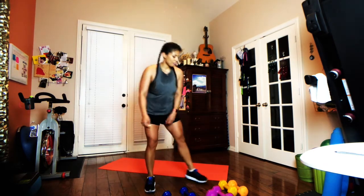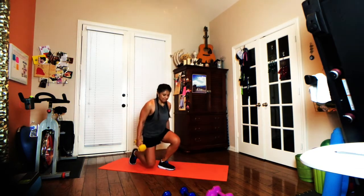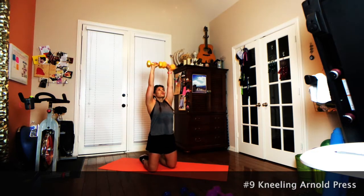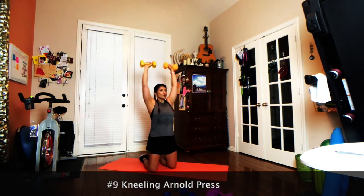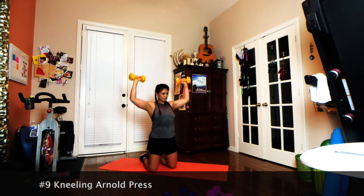Exercise number nine — putting a different spin on a traditional exercise. We're taking it down to a kneeling position, and we're going to bust out our favorite: the Arnold press. Starting at your eyeballs, it kind of feels like you're drawing a circle around your head — aim those dumbbells for right above your nose. If your knees aren't so great and kneeling doesn't feel good, you can totally do this exercise standing. One minute, let's go friends.